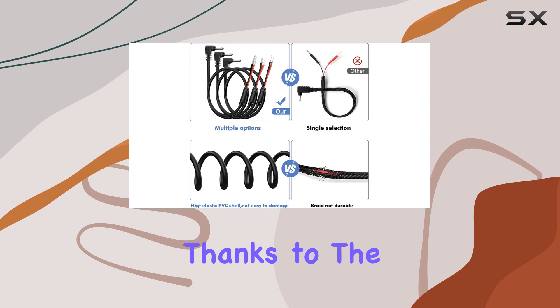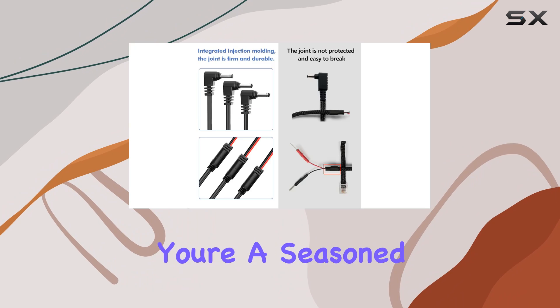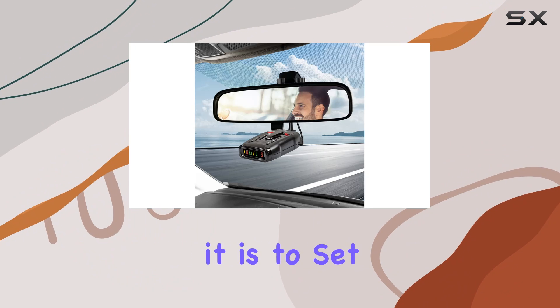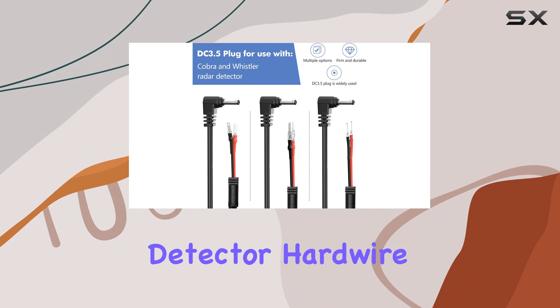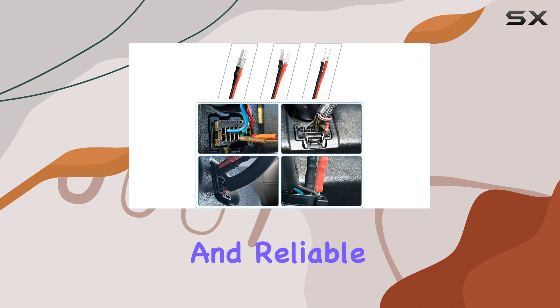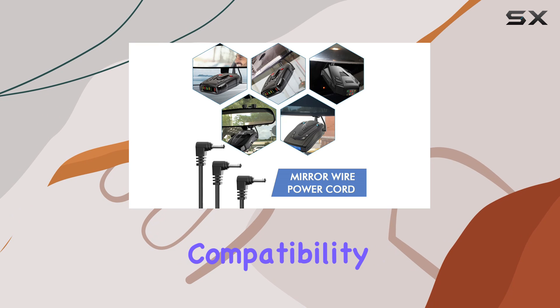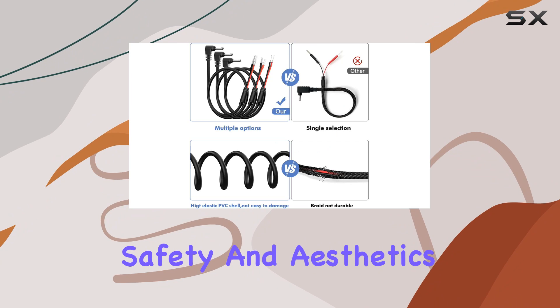Installation is a breeze, thanks to the plug-and-play design and user-friendly features. Whether you're a seasoned DIY enthusiast or a beginner, you'll appreciate how straightforward it is to set up. In conclusion, this Saksma radar detector hardware power cord ticks all the boxes for those seeking a hassle-free and reliable solution, from its compatibility with a variety of radar detector brands to its emphasis on safety and aesthetics.